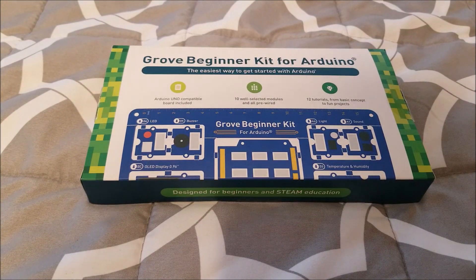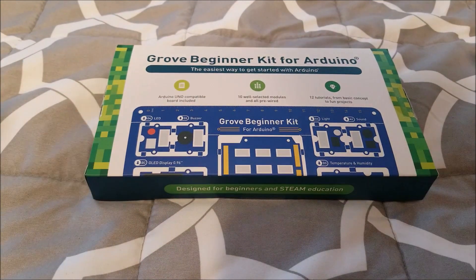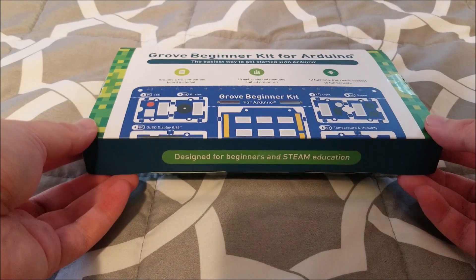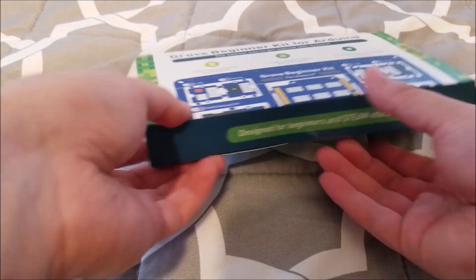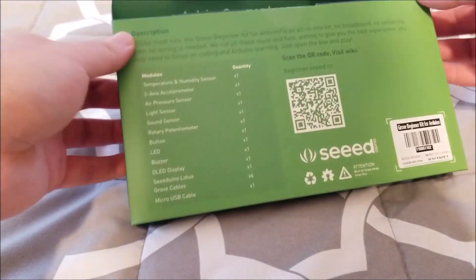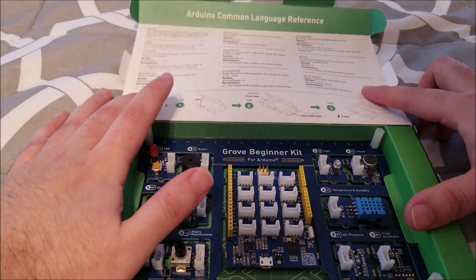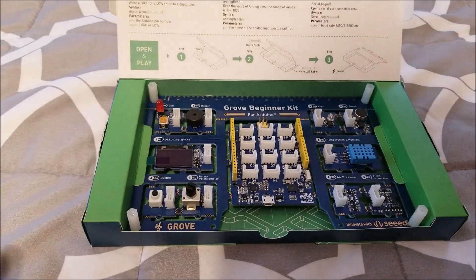A lot of the other kits come in a box with a bunch of wires and a breadboard and you wire everything yourself. This actually takes a different approach — you can already see it from the picture, but let's pop this open and it'll immediately be obvious what's going on here. This is actually pretty interesting; you're supposed to kind of leave this in the box.